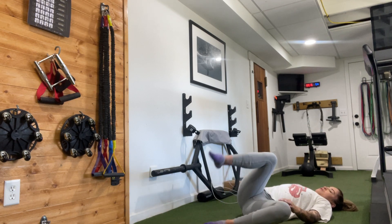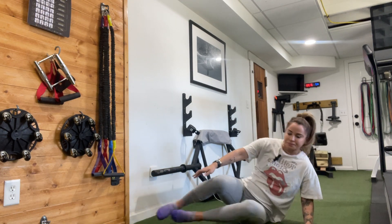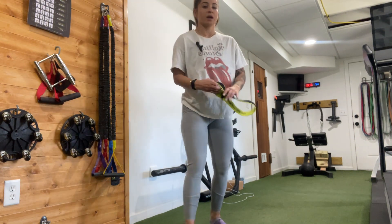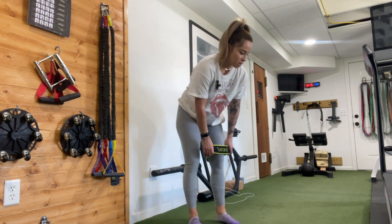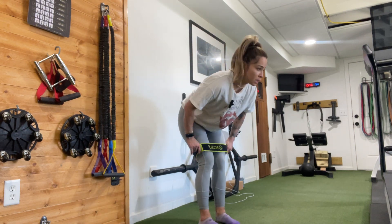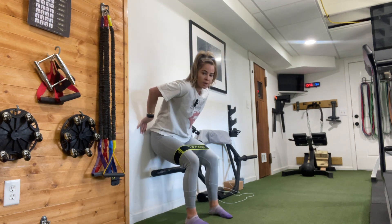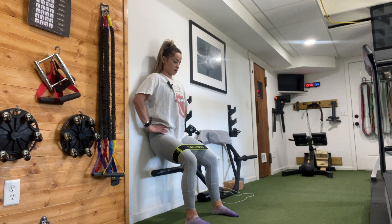Great job. Rest for a second — we have one more round, then we're done. So you're going to rise back up. Hit pause if you need a break, otherwise we're going to get right back into it. Band over the knees. Here we go — sit down, spine neutral, head into the wall.